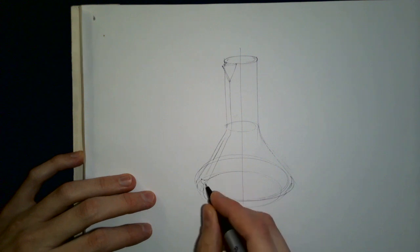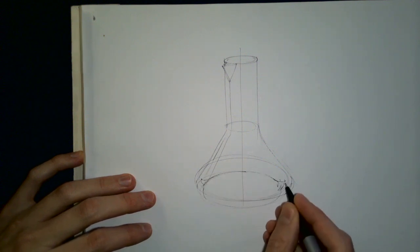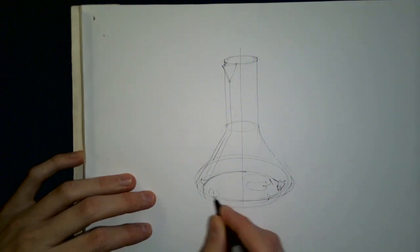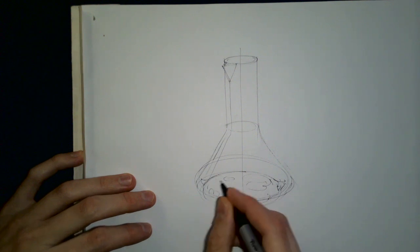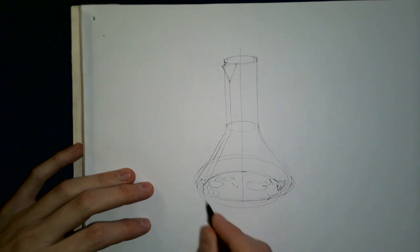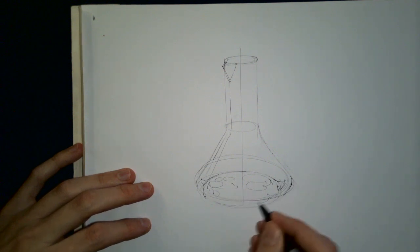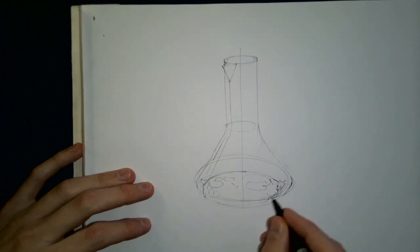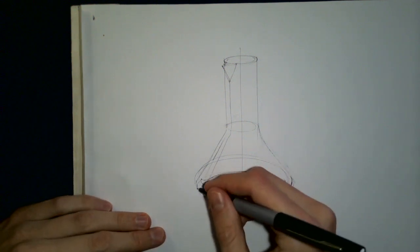Drawing the other side of the ellipse makes a lot of sense. I like to add some squiggles here because glass has a kind of flow to it — this is a blown product, so the glass was once molten. We can show that it has settled in funny ways, representing the organic character of blown glass.